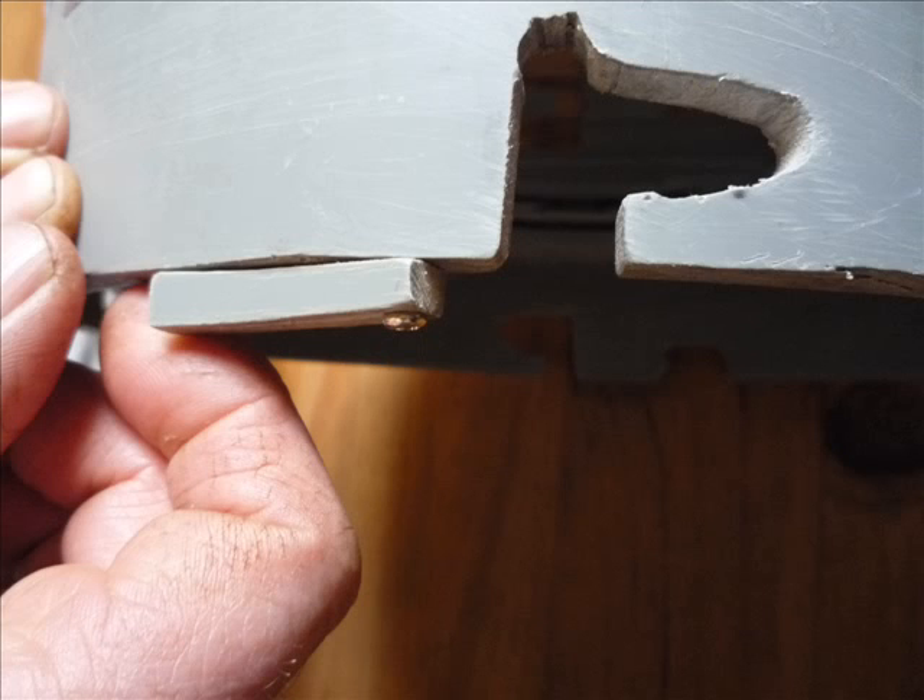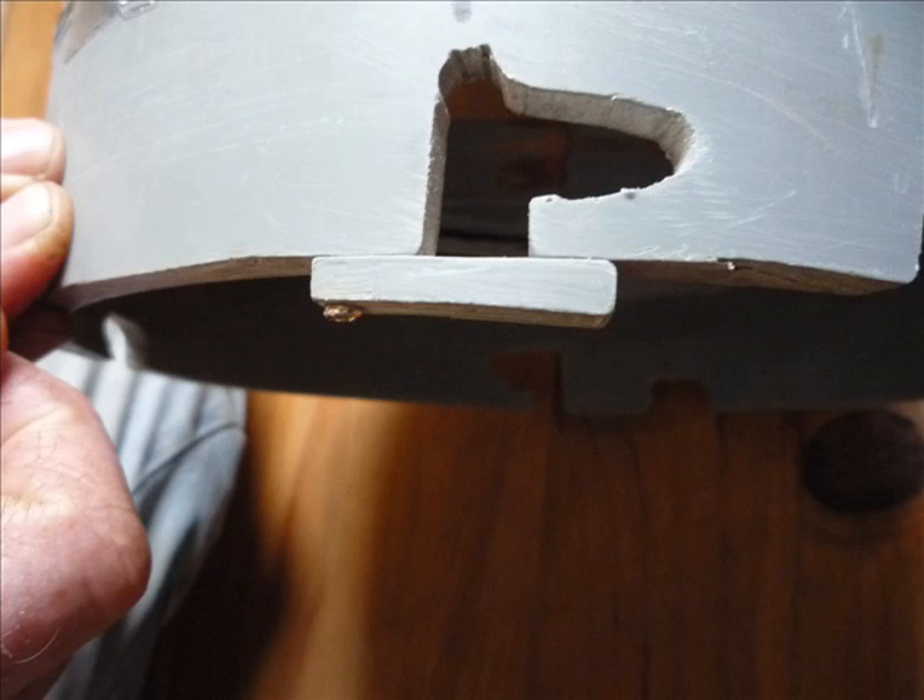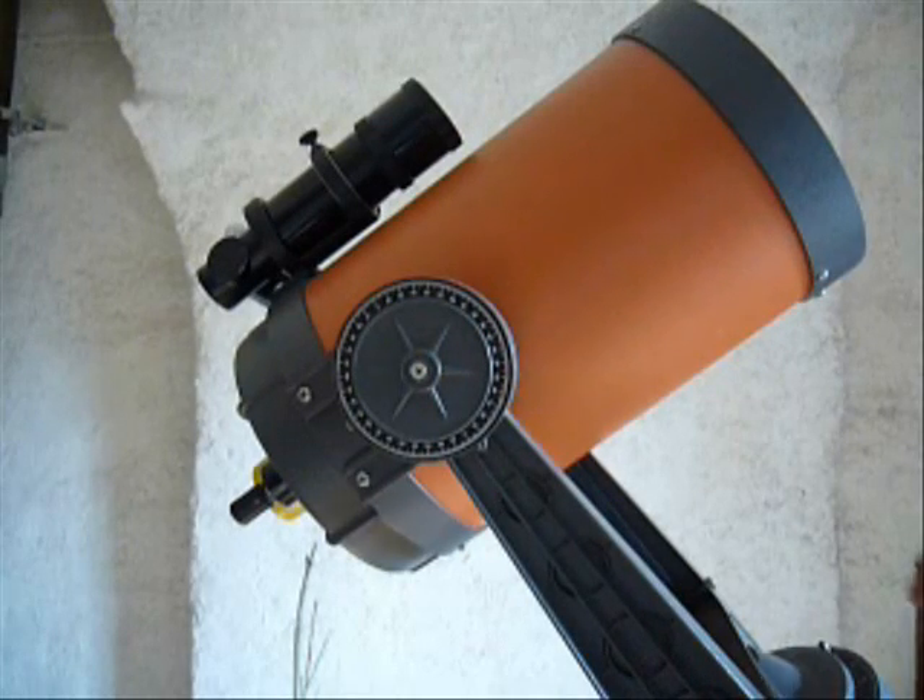For the purpose of safety, I attached a little catch that would hold the filter securely in place once on the telescope.